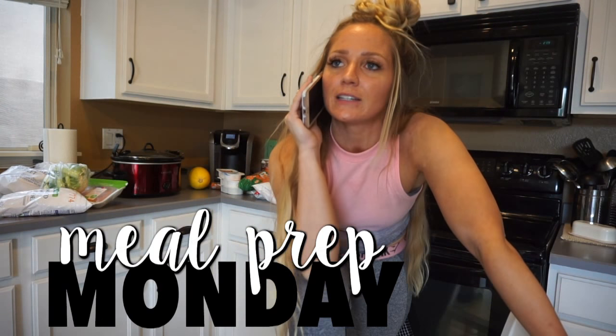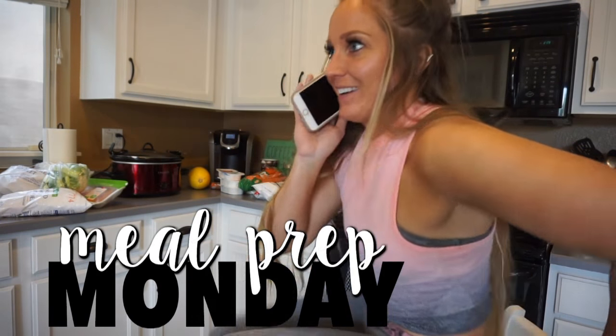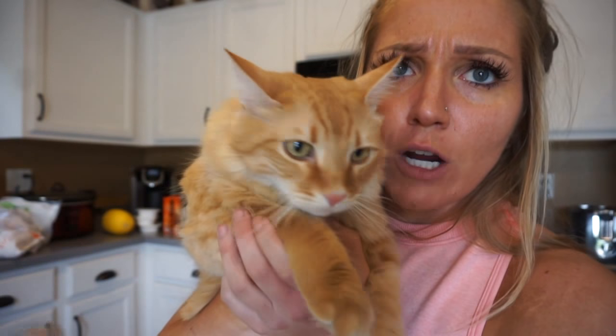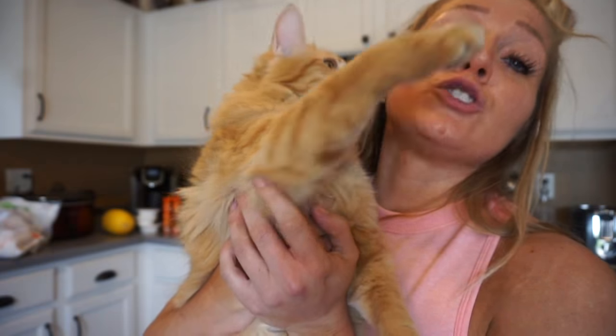Hey guys, welcome back to my cooking channel. If you're new here, my name is Jordan. If you have any questions or requests, just go ahead and comment down below. I'd like to ask you guys a favor — make sure you are subscribed to my channel. I've been doing polls on Instagram lately, and it was between a grocery haul or meal prepping, and the majority wanted a meal prep.